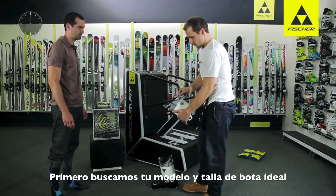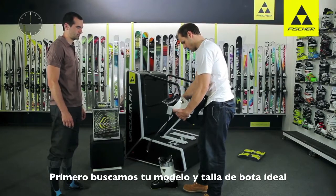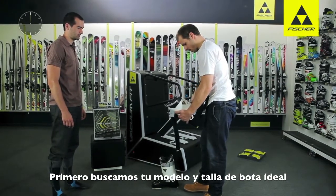After selecting the model and choosing the right boot size, the boot is tried on once again to check the fitting.